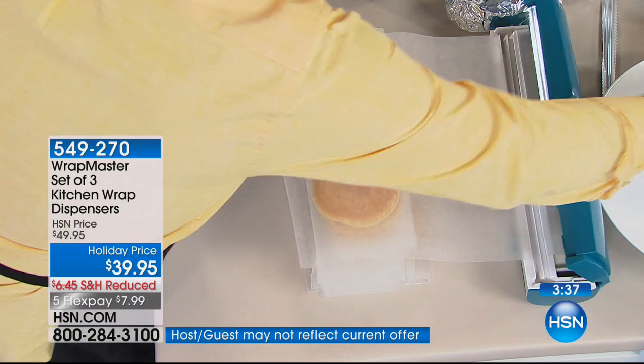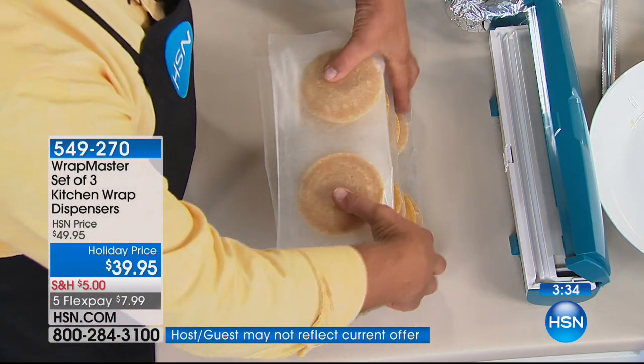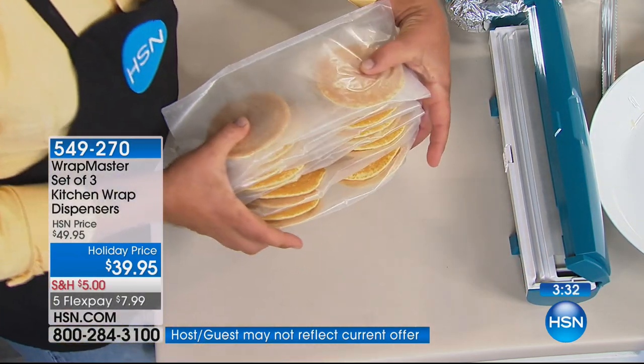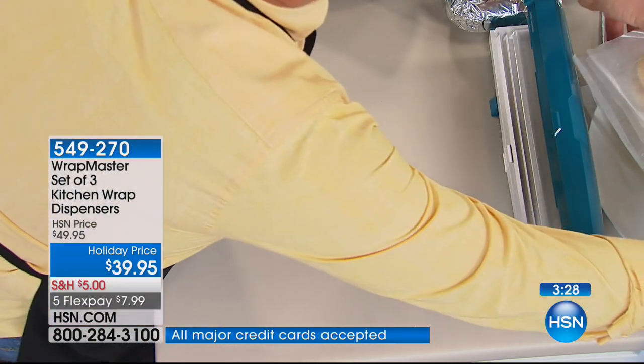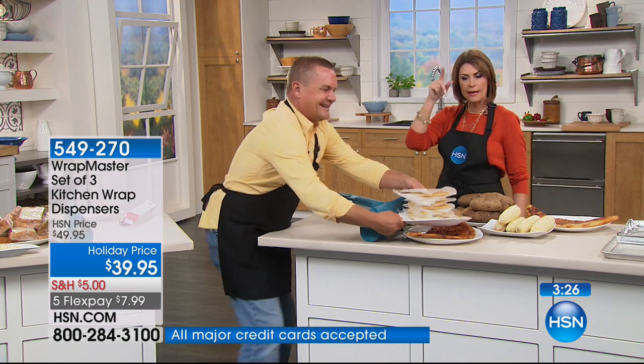We just wrapped up a whole plate full of pancakes — these could be waffles, or hamburgers you want to freeze so the kids can make their own breakfast in the morning. Body by Bison Burgers are coming up tomorrow at 2 o'clock.